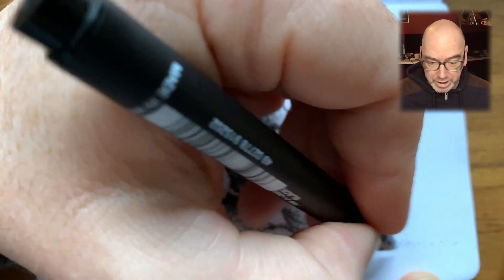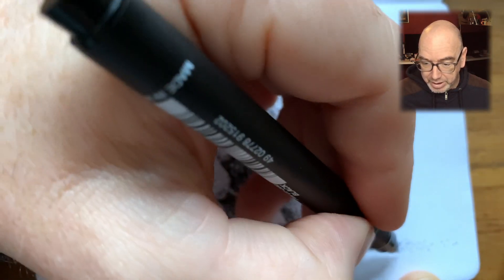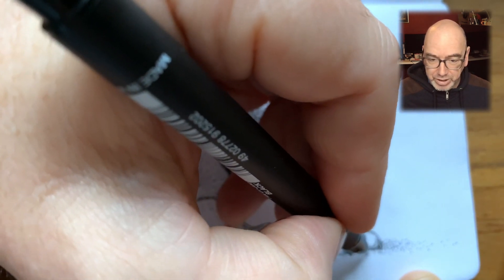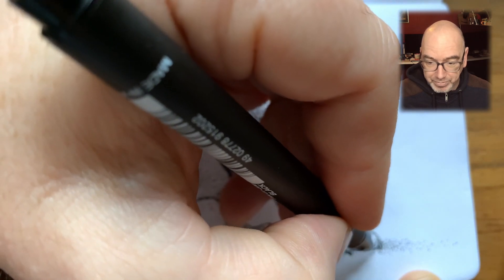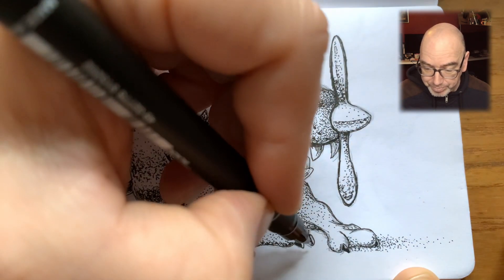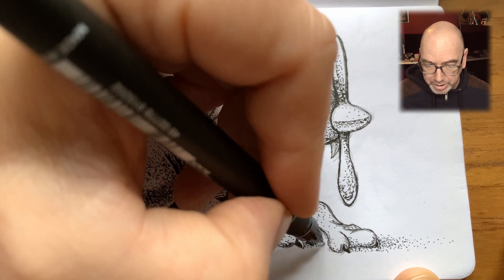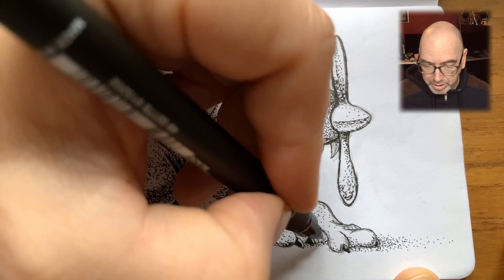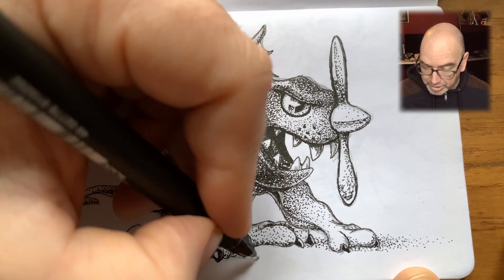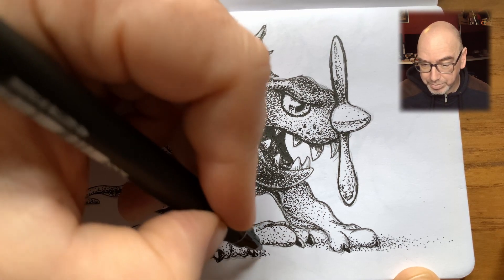This is some great YouTube footage — the hand obscuring everything. I will be trying to get a proper overhead tripod setup so I can film drawings more or less flat on. Just adding shadow to ground the creature onto the rest of the paper.